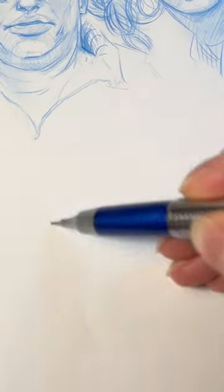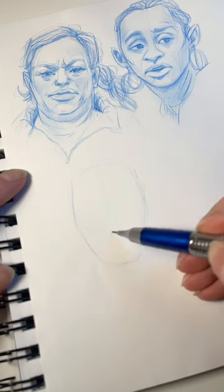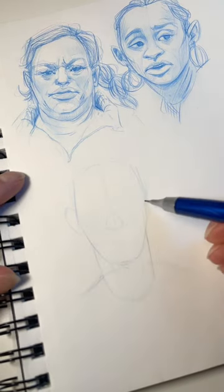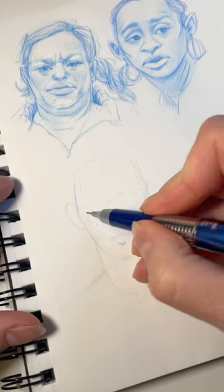How I draw people step by step. I start with a circle and a center line, then I mark the position of the chin and cheekbones — they're usually the widest part of the face. Then I put the nose; it's in the bottom part of the circle. Ears are in line with cheekbones.